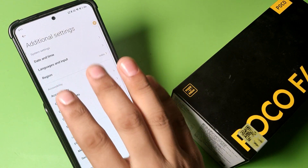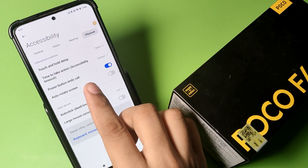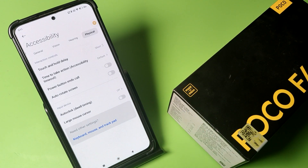First, you have to open the Settings, go to Additional Settings, then go to Accessibility, then go to Physical. Here you will find Power Button End Call. You have to just turn it off like this.